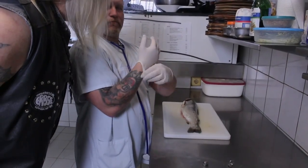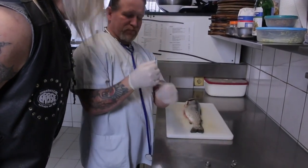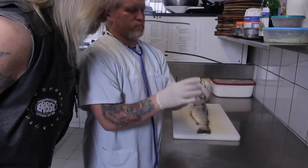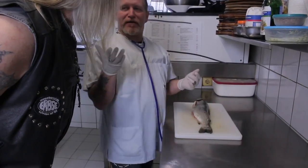Na, was sollt er denn? Wegen die Hygiene. Skalpel!